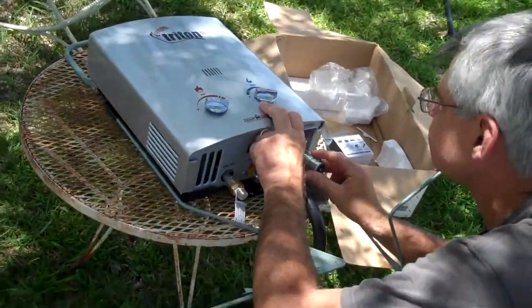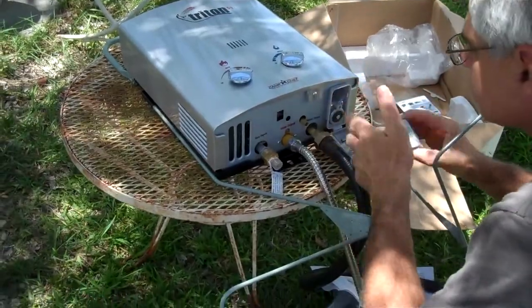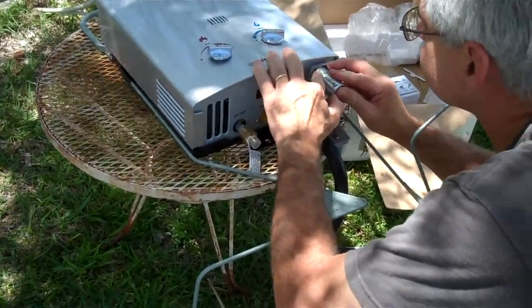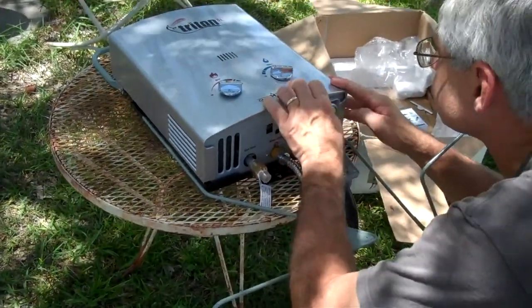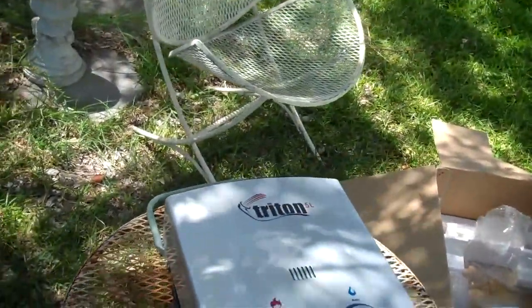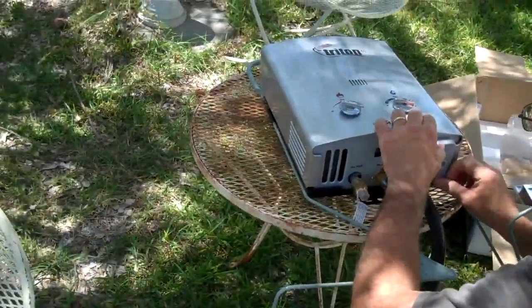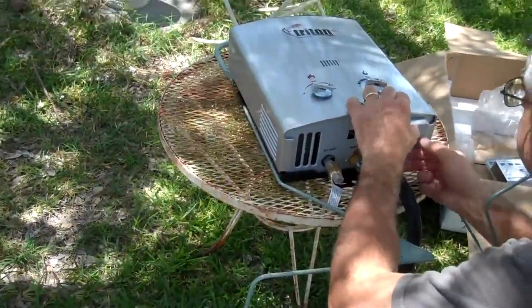Paul's putting D-sized rechargeable batteries into the tankless propane water heater that we purchased. It's a Triton 5-liter Camp Chef. It had pretty good reviews, so we're going to put it together and give it a try.